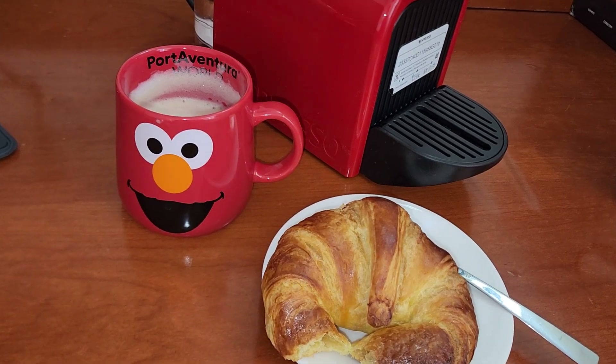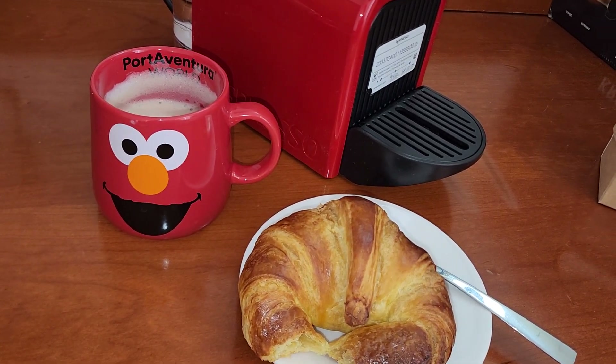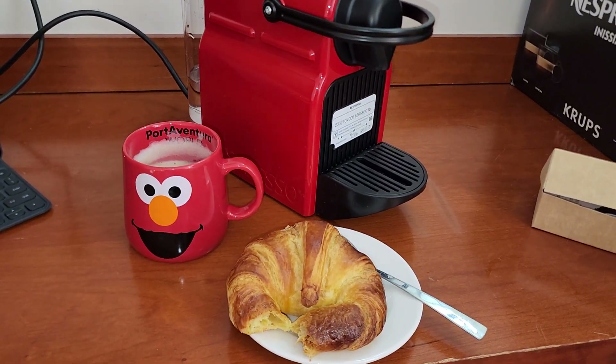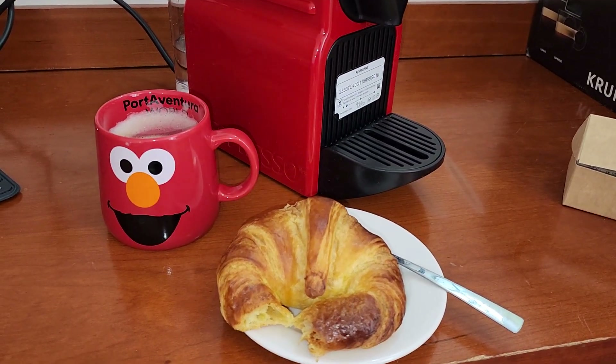It's a perfect cup of coffee and I can rate it five out of five. I really love it and enjoy it! Thank you for watching — see you next time with another coffee testing and reviewing video. Have a nice day!